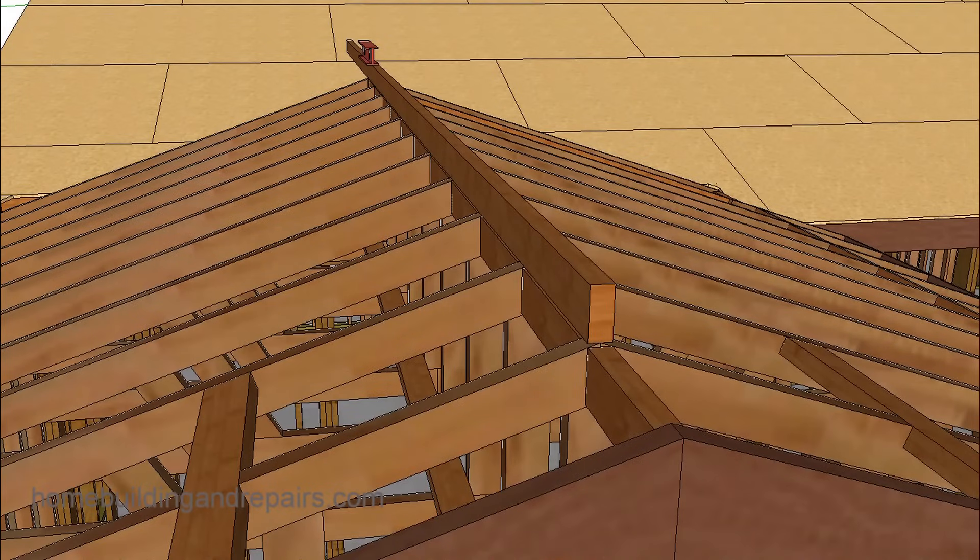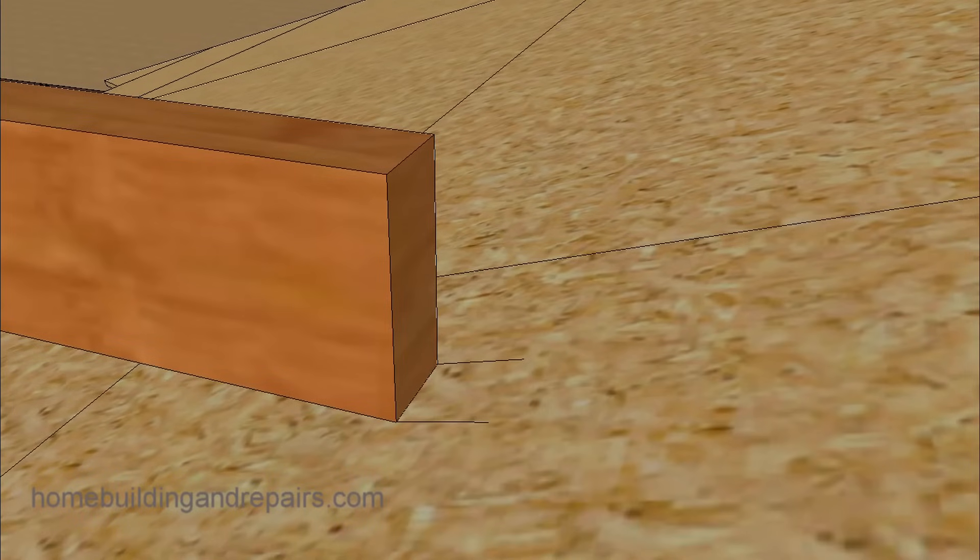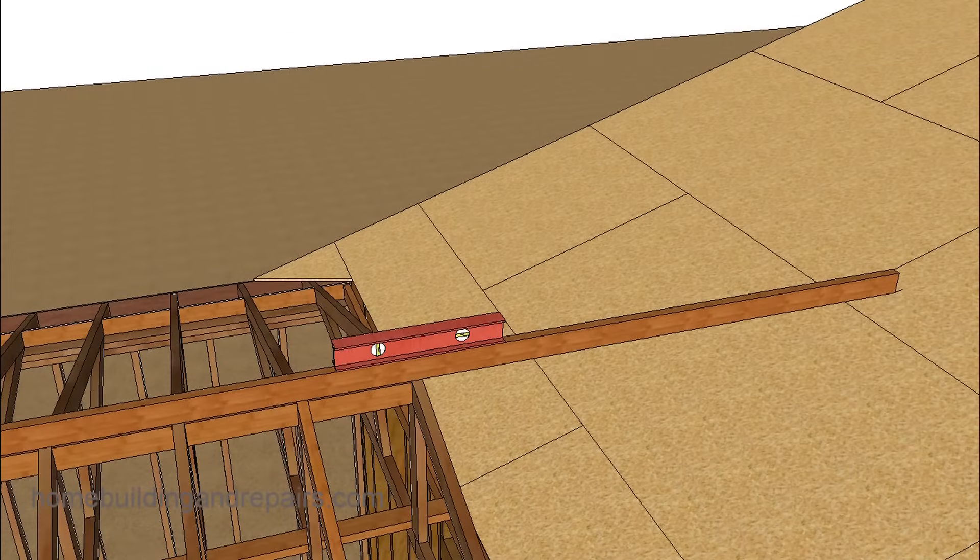We're basically lining the straight edge up with the blocks here. If you have a ridge on a truss roof, you can simply set it on top of the ridge. The main thing we're trying to do is get a straight line over so that we can make a couple of pencil marks. You can mark here, mark there, mark the center — however you want to do it. The more marks the better.